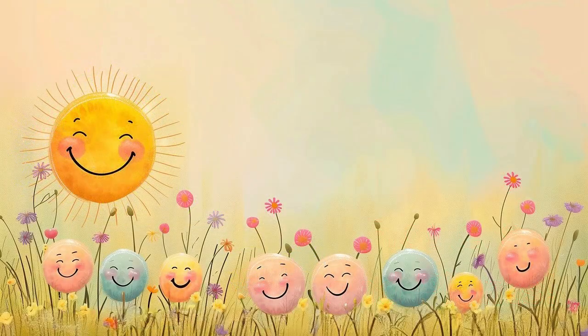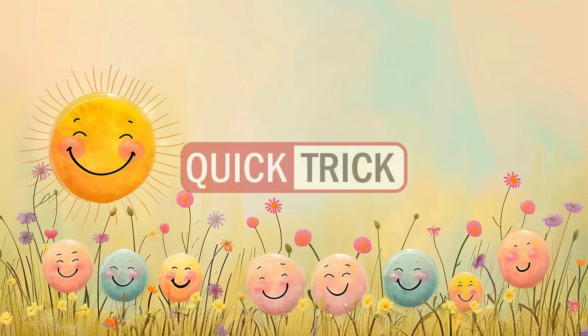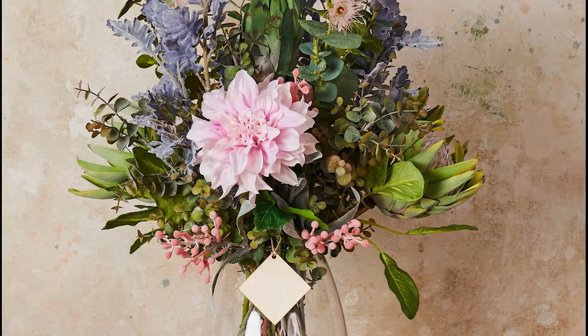Hello everyone. The topic of this quick trick video is about giving shine to artificial plants and flowers.